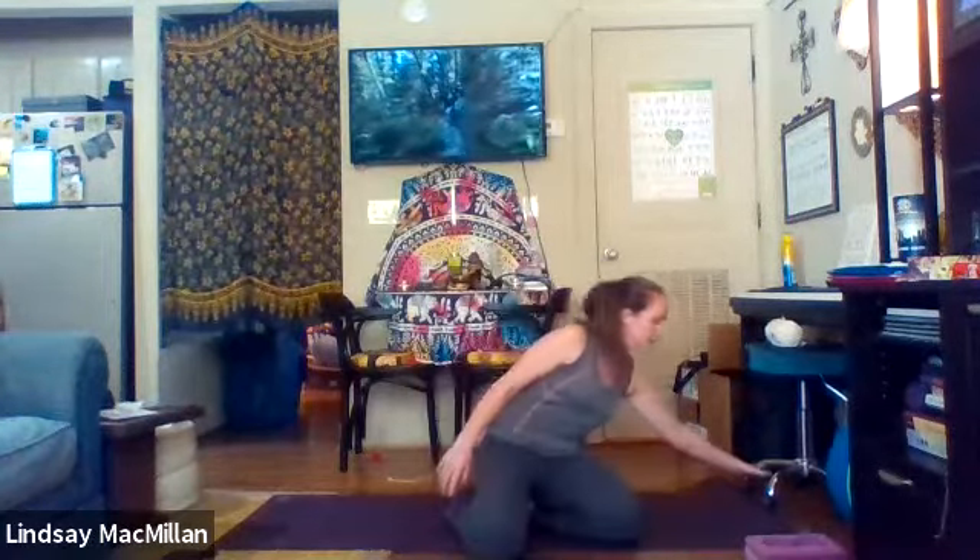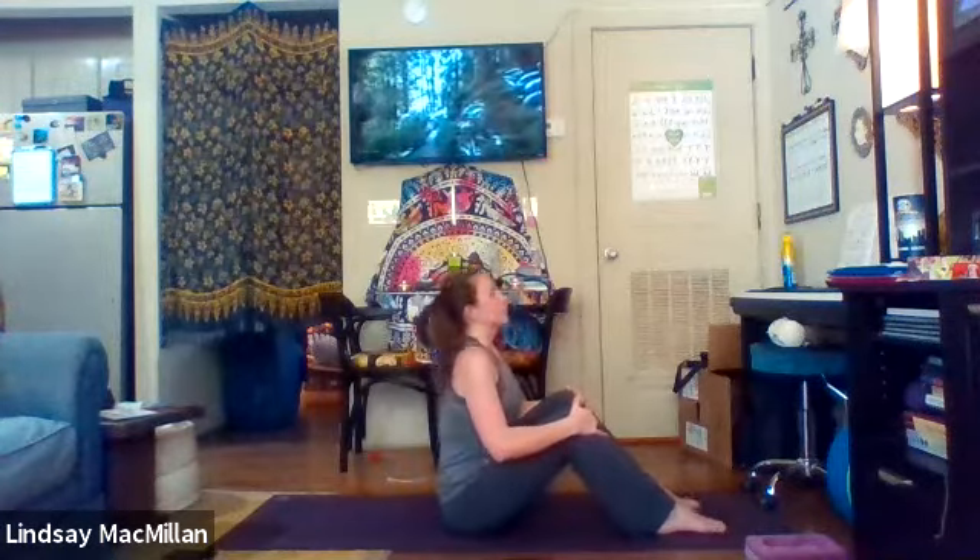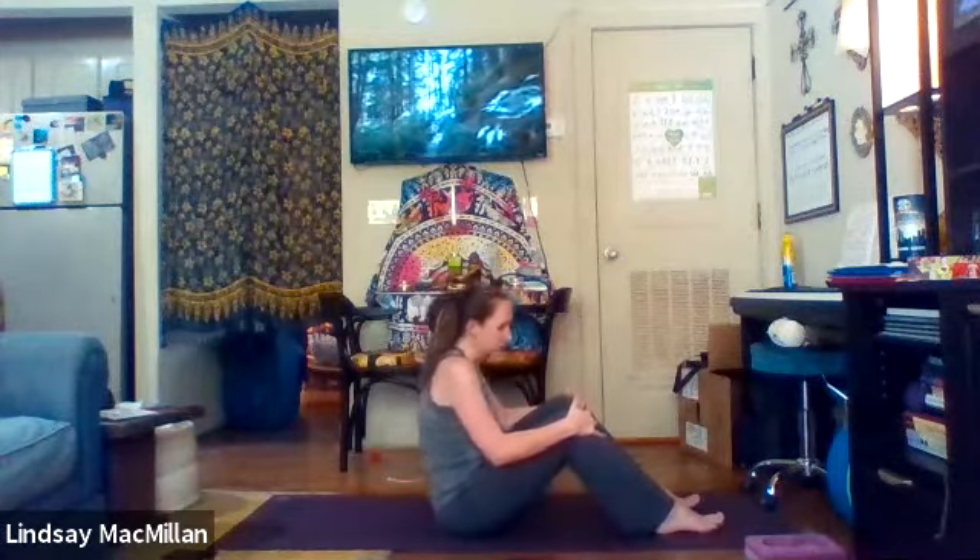We're going to start seated today, just by noticing your breath, coming into a seated position with our feet grounded in front. Hands can just wrap up. We're going to start by moving the spine with our breath. So inhaling, reaching that heart up and between the shoulders. Really exhale, use the shoulders back as you roll down. Find your own rhythm here, as fast or slow as you need to.